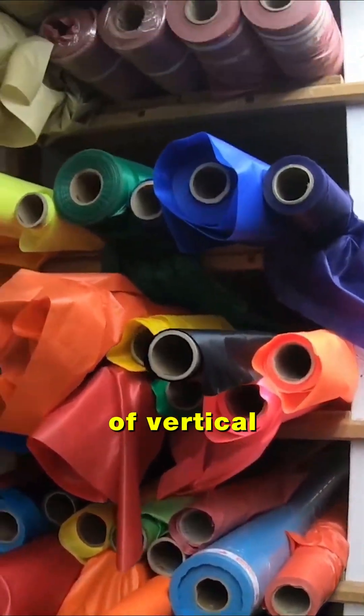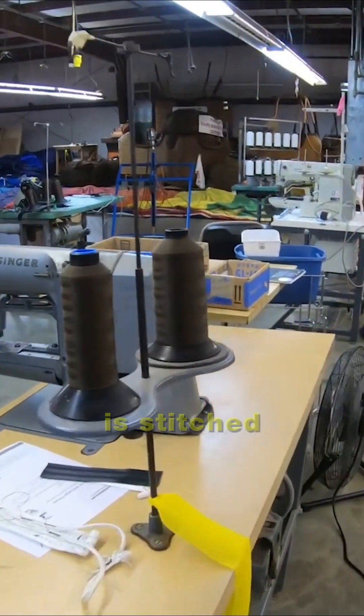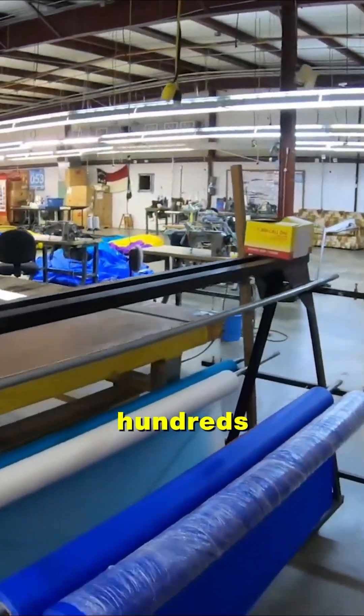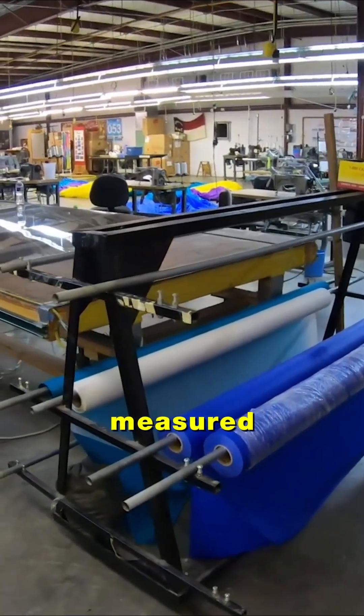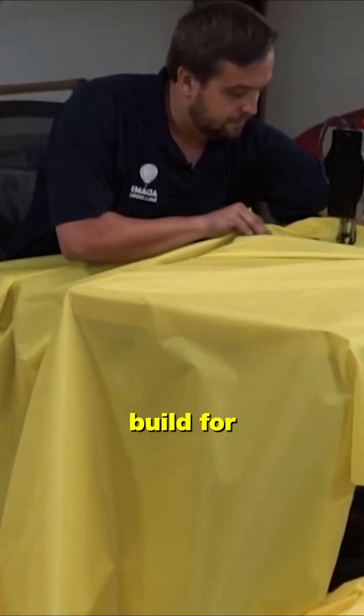Each envelope is made up of vertical strips called gores, and each gore is stitched from smaller panels. Hundreds of panels are carefully measured, laser-cut, and color-coded. Balloon makers don't just build for function —